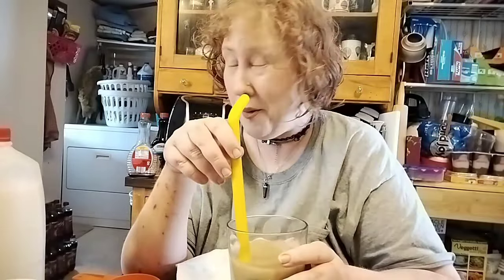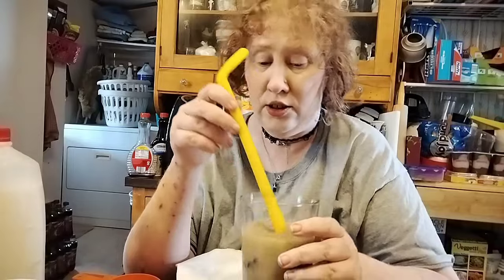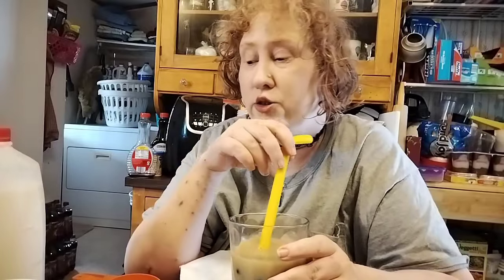This is going to take a while for me to drink — it's good though. It's going to take a while especially with all of those boba. Maybe it was overkill putting that much in — those two packages.